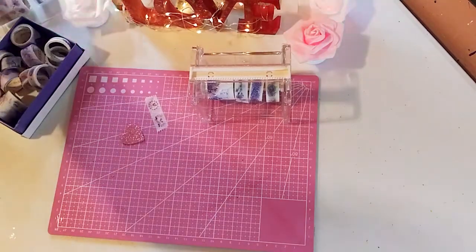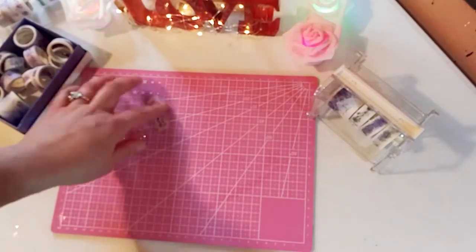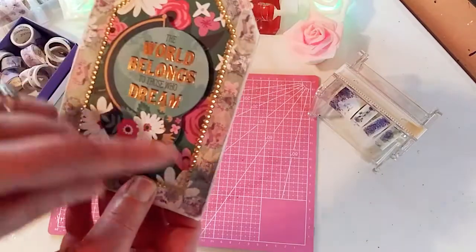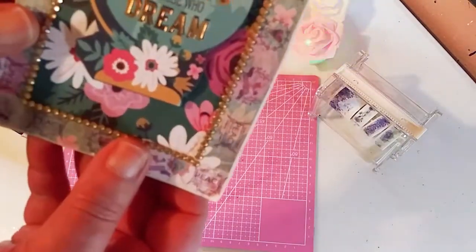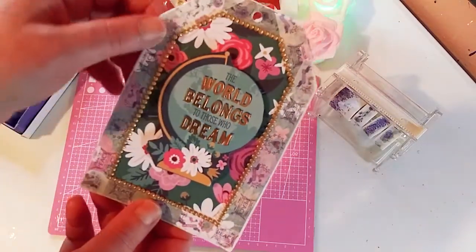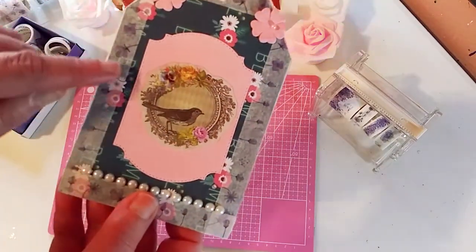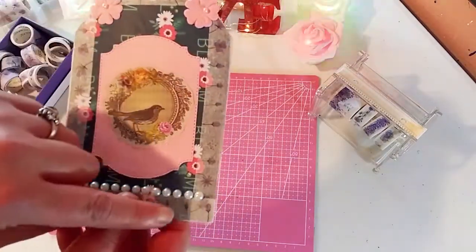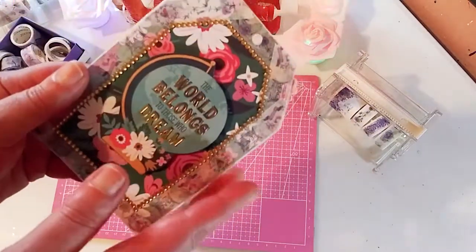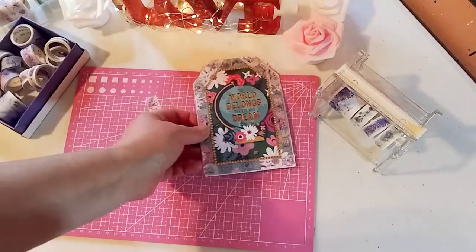Let's move these out of the way so I can show you what I made with this beautiful washi tape. First thing up is this tag right here — I put the washi tape around this beautiful tag that I made. I showed this tag in another video, and I made it specifically for this washi tape product. Here is another one. I like using the washi tape to finish off these huge tags; it just gives a nice finished look. I love the way this came out.